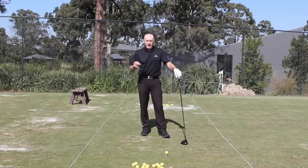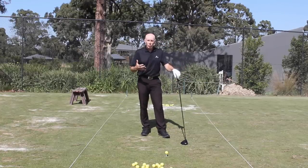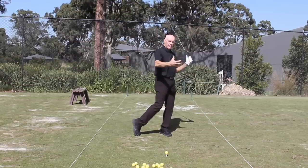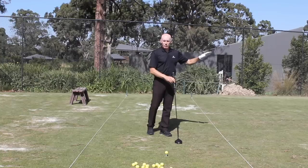The feeling when you're striking the ball well is almost one of effortlessness. If I'm out of sequence with my arms working too hard, I feel like I've thrown myself off balance, wasted a lot of effort, and don't get the reward from it.